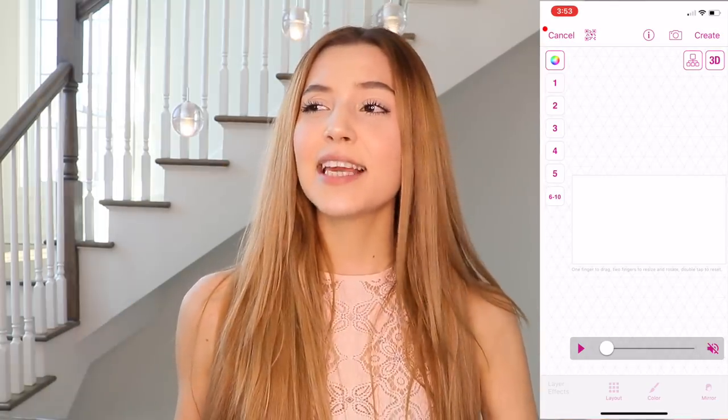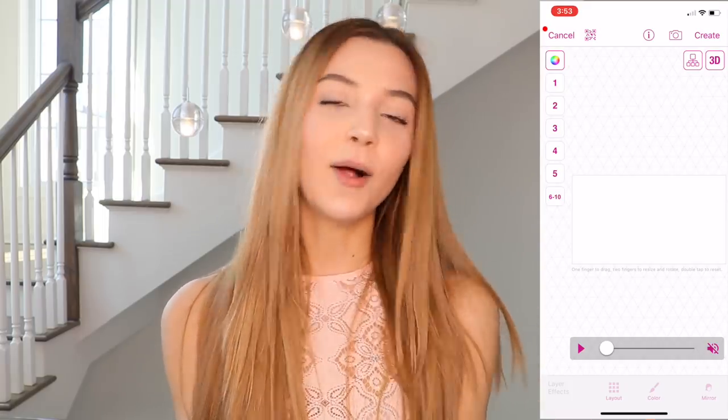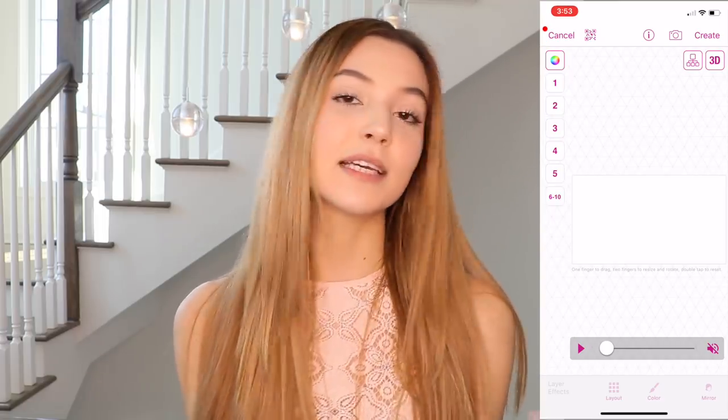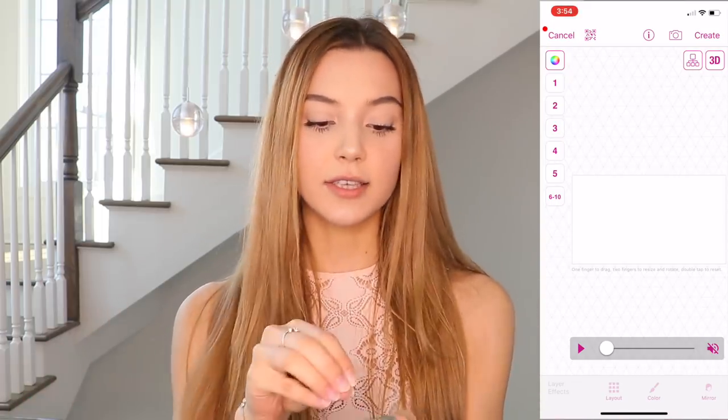This multi-layer clip feature is not free — I think it's either five or six dollars — but it is totally worth it. I love using this app. I always use it for my slow-mos, my clone transitions, my triple clone transitions, anything. Video Star really does wonders.